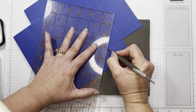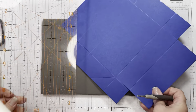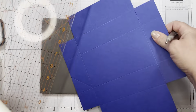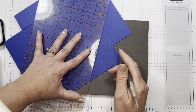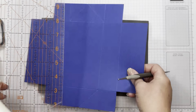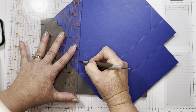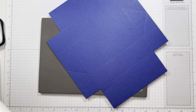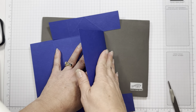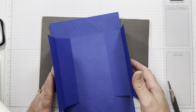Okay, I hope somebody got a straight edge. Now you're going to take your scoring tool, find your corner there, and you're just going to go right to the edge. Begin over here, and then do the other side. Now you have these fun folds.